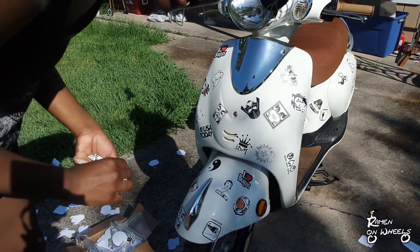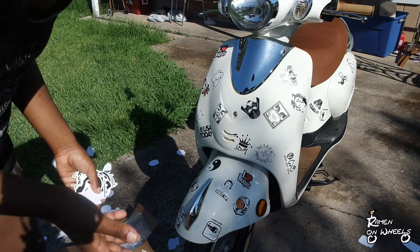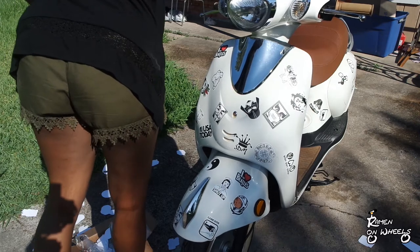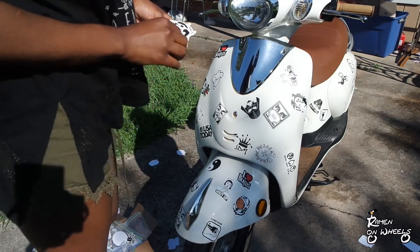I just realized I didn't really tell you guys how many stickers I have. I want to say 800 or 1,000 — one of those two. I don't remember the exact amount I ordered, but I know it was a lot. I definitely have enough to cover this entire thing.